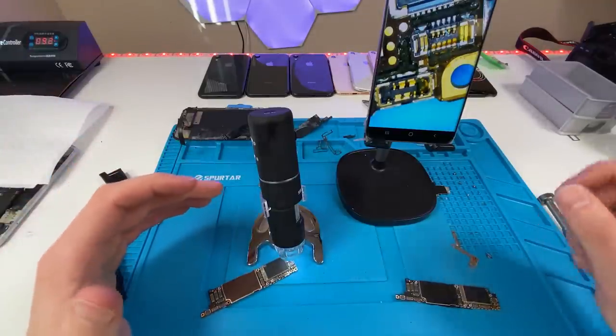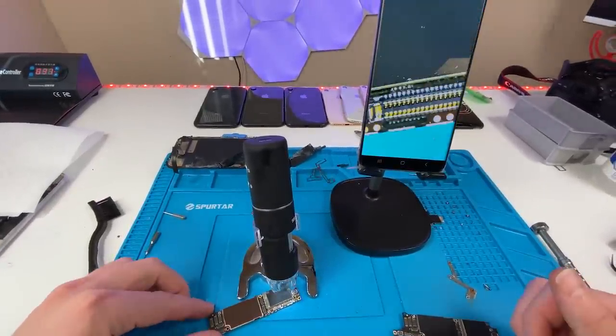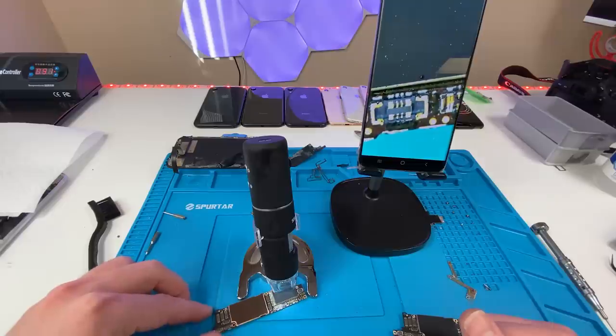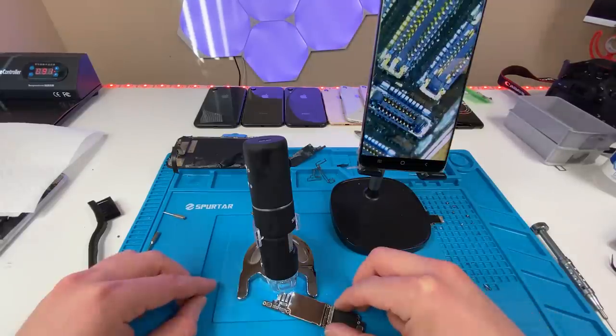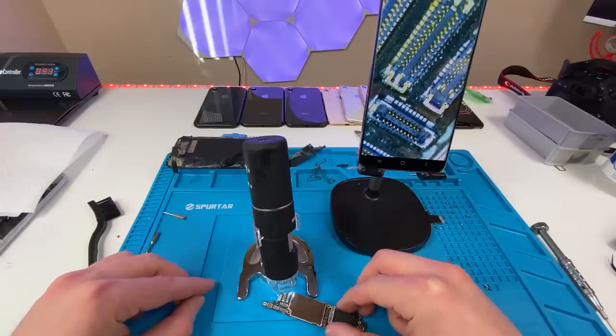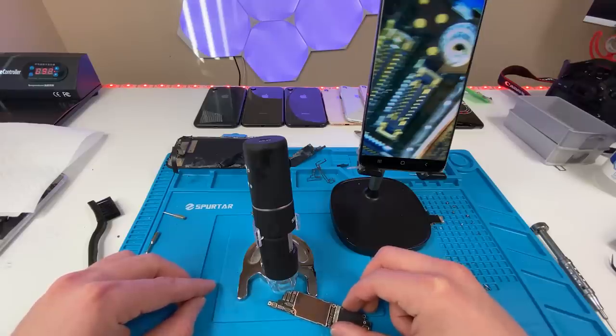I've been cleaning this board for about an hour now and I'm looking at it under the microscope. I definitely think there will be parts of this board that don't work, but I'm hoping we can get power to it and get it on. It could use a bit more cleaning, but I've been at it for an hour and I'm kind of tired, so it's time to test this out and see if we can get it on.